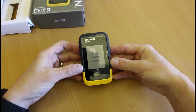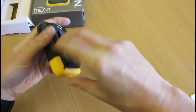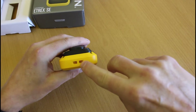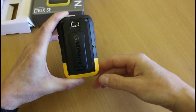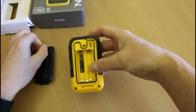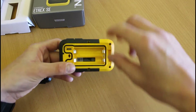This is the eTREX SE and without batteries it feels so light — there's just no weight to it whatsoever. The top part around the screen has a rubbery feel, nice in the hand, with the yellow part being a harder plastic. On the bottom there's a lanyard slot, and it's got the standard spine attachment on the back so it'll suit all the Garmin standard accessories for handheld devices. Taking the back off with the D-ring, we can see it takes two AA batteries — the same as all the eTREX and Ranger units.